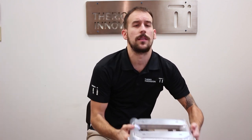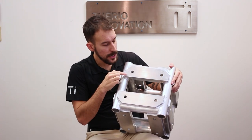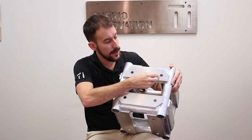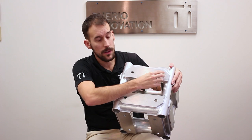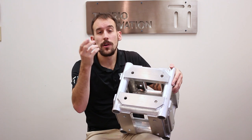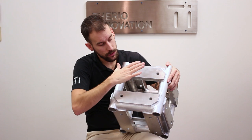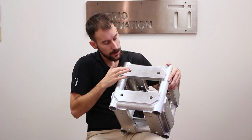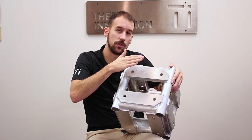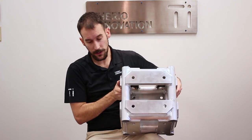On the plated truss it's pretty much the same — check if the plate is bent and if the holes have become oval, because they have to stay circular. When you use the bolt you always have to use a washer: one washer on this side of the plate, another washer on the other side. So that's two washers total — that's very important when working with the plated truss.